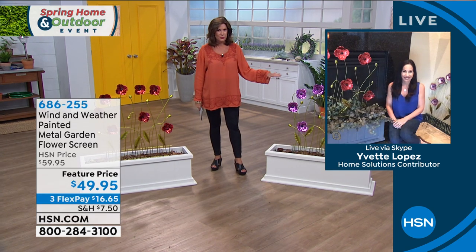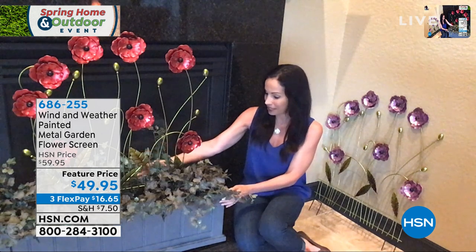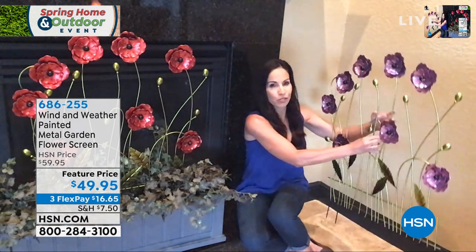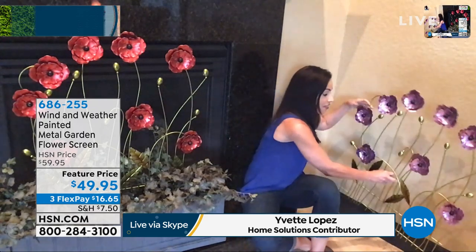We're going to go to Yvette Lopez who is joining us via Skype today. Yvette loved these. I don't know which one I like better, the purple or the red, but I'm a little partial to the purple. That is probably going to be your hardest choice. You can put them in a planter the way you have them there. They're going to come home to you just like this — no assembly required at all. You just put the stakes right in the ground and that is it.